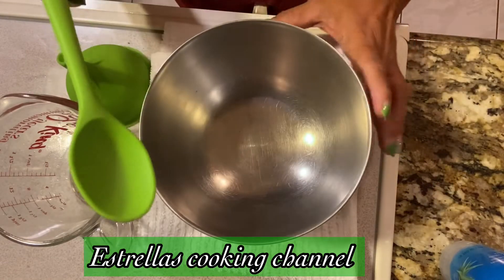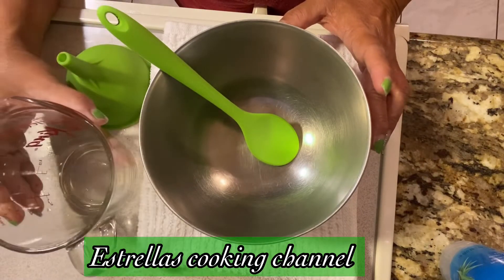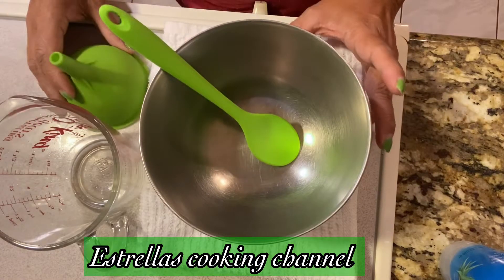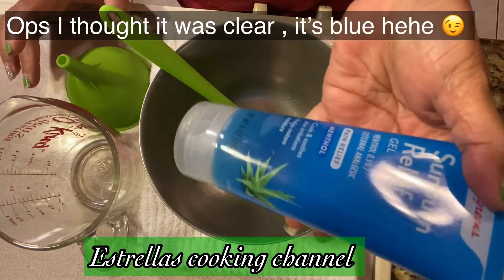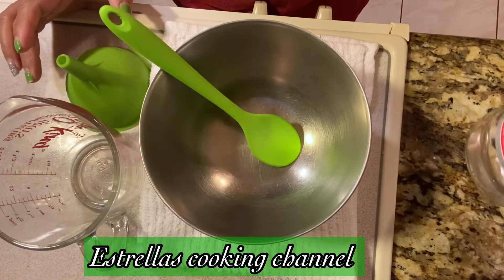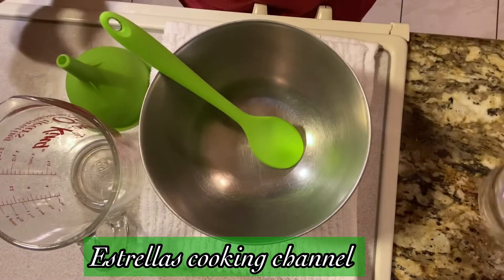We're gonna need a bowl, a mixing thing, measuring cups, and a funnel. We're also gonna need this clear aloe vera — this is six ounces — and we're gonna need clear spring alcohol. Let's start!